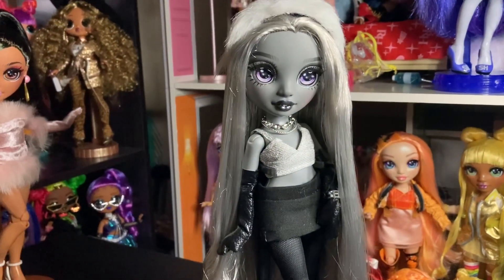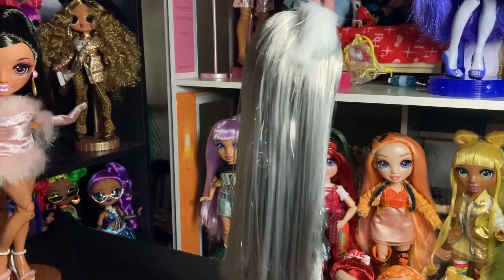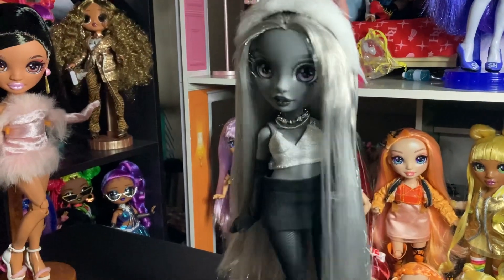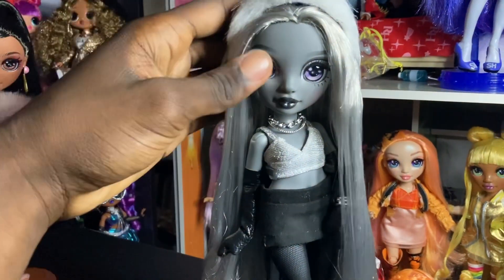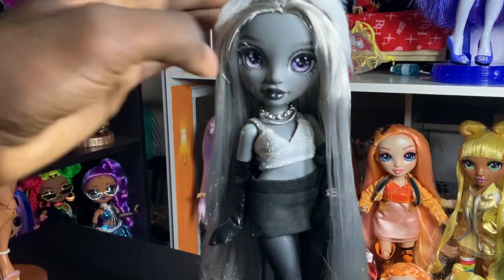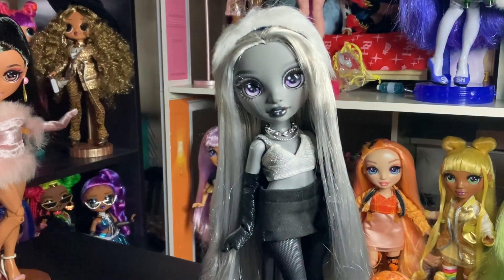She's very different from her original doll, and that's what I really love about her. I didn't do anything crazy with her hair. I just removed the bangs and then let her hair stay down — nothing too crazy, but yeah, she's super cute.